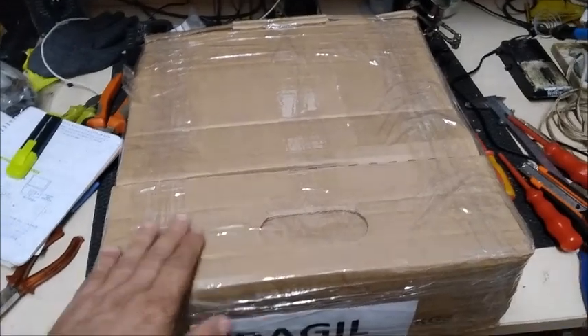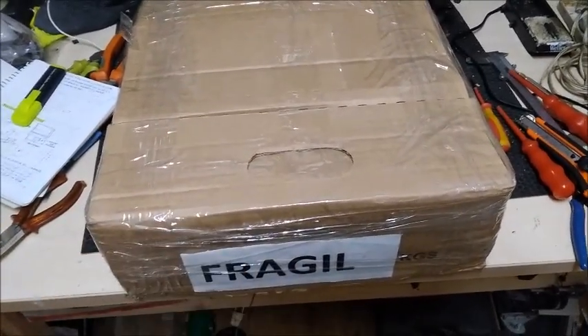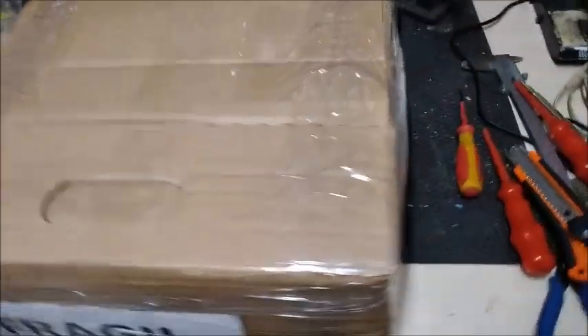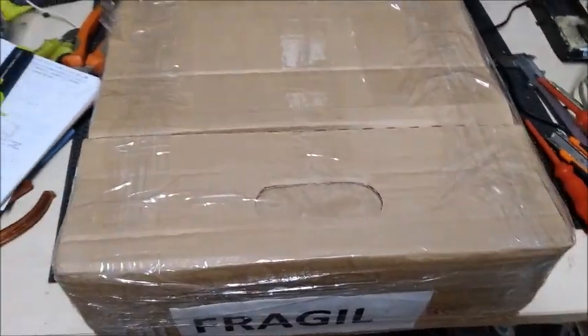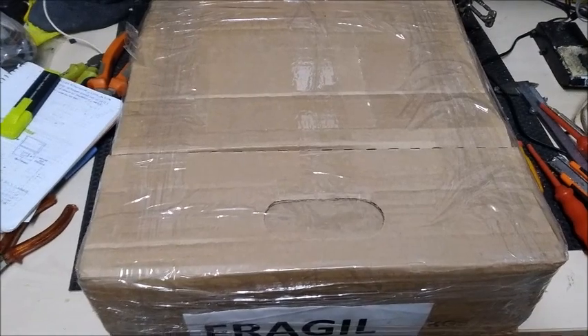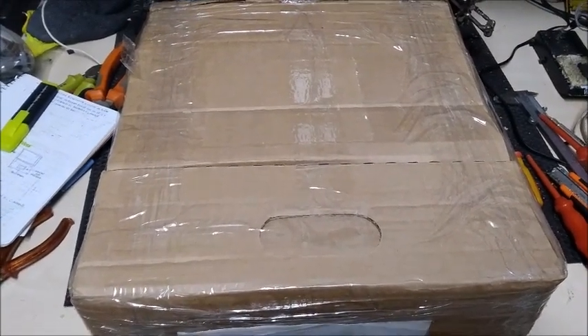The first thing we are going to do is assemble it from the box. Look how well it has been packaged, with fragile labels all over, so that the customers handling the package pay a lot of attention to it. So let's open it.